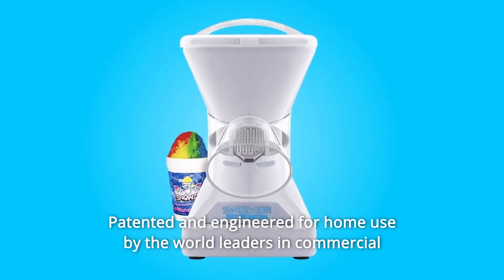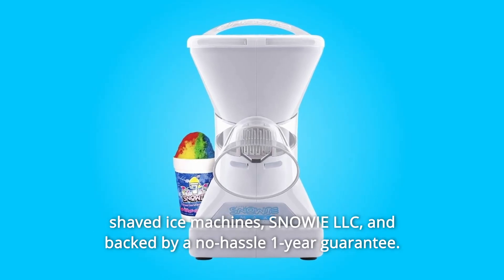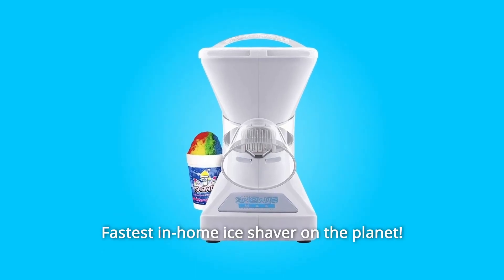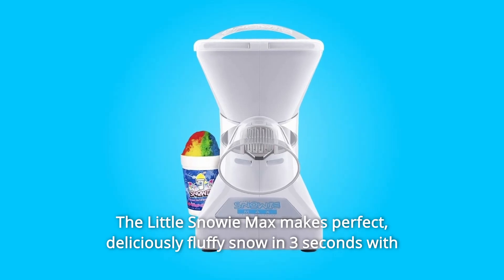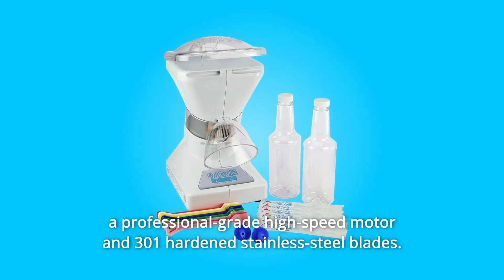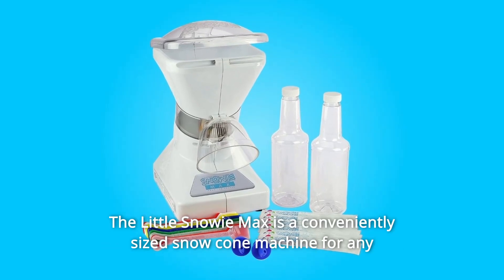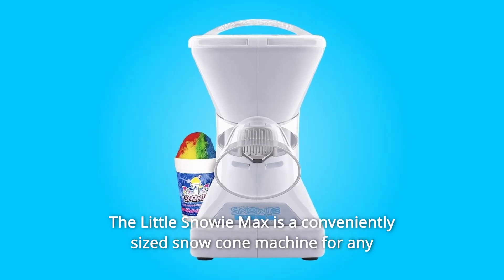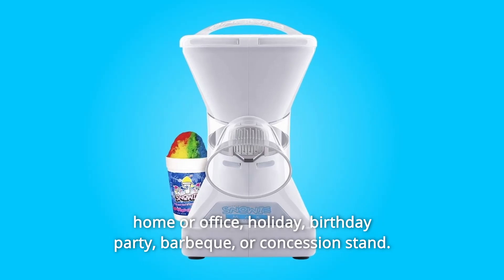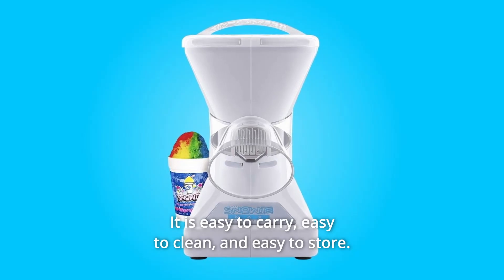Number 8: Patented and engineered for home use by the world leaders in commercial shaved ice machines, Snowy LLC, and backed by a no-hassle one-year guarantee. Number 9: Fastest Home Ice Shaver on the Planet. The Little Snowy Max makes perfect, deliciously fluffy snow in 3 seconds with a professional-grade high-speed motor and 300 one-hardened stainless steel blades. Number 10: The Little Snowy Max is a conveniently-sized snow cone machine for any home or office, holiday, birthday party, barbecue, or concession stand. It is easy to carry, easy to clean, and easy to store.